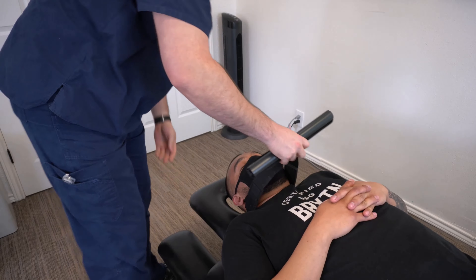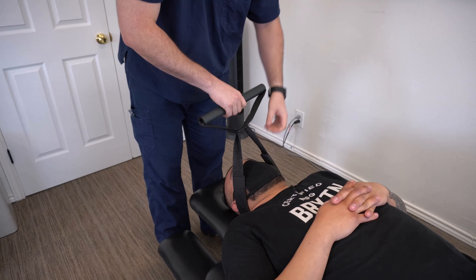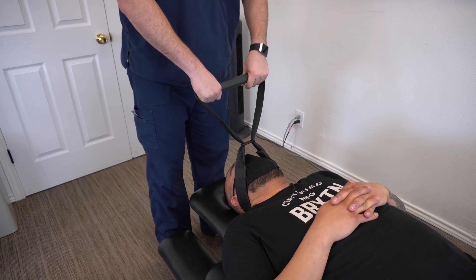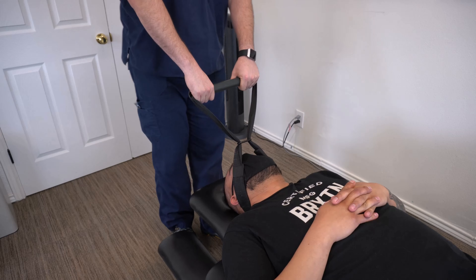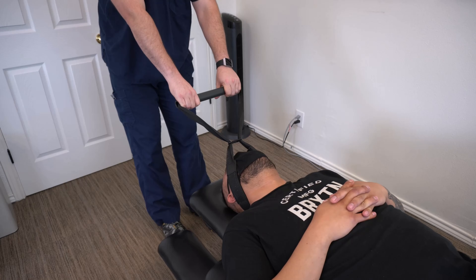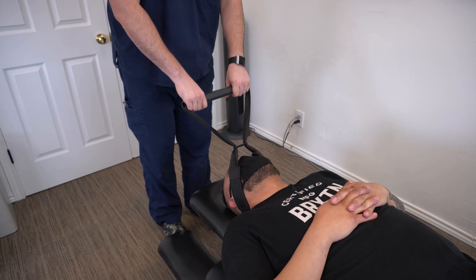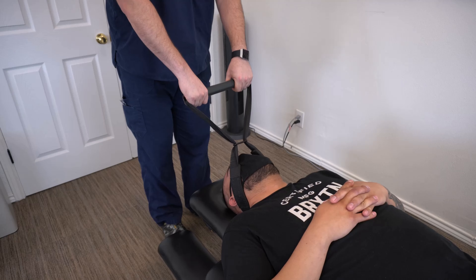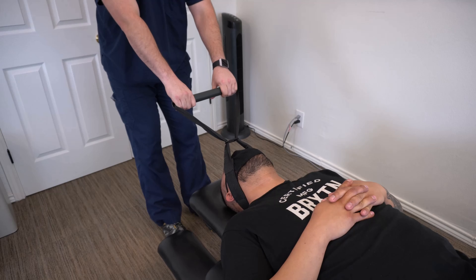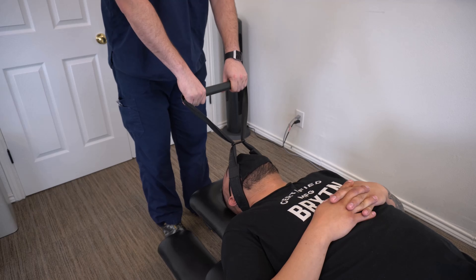Right there, good — it's going to go right over the ears. All right, you okay there? Ears comfortable? Yeah. All right, let me pull here. Any pain or discomfort? No pain, right? Good, good.